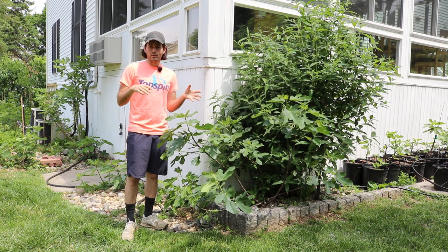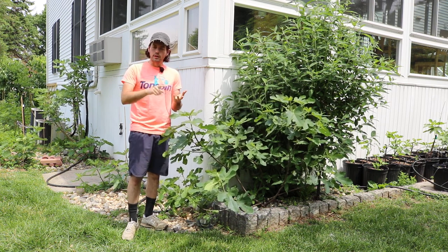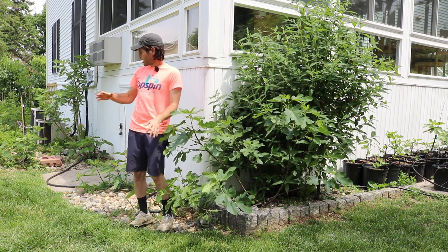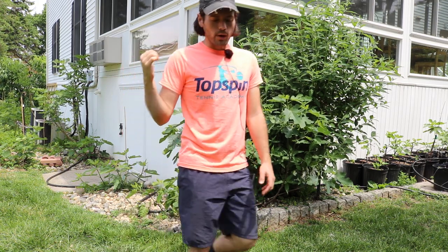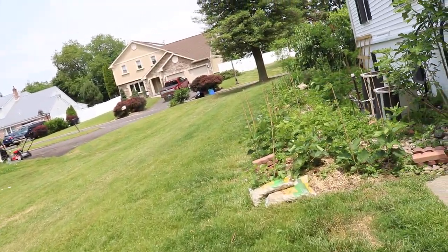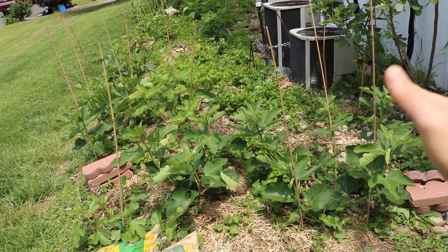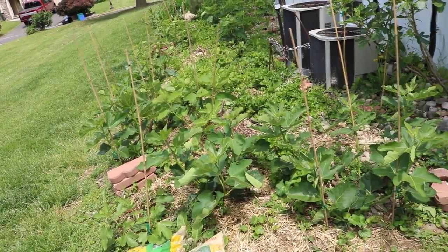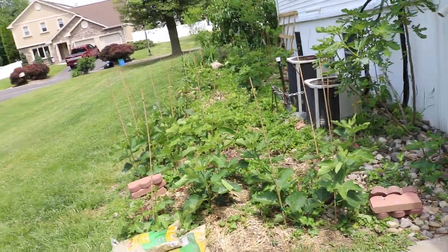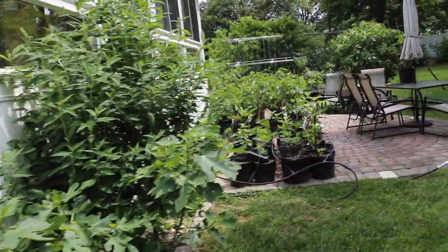Years ago we did a blog post experimenting with planting at different depths, documented in videos throughout the process. I planted fig trees in a one-foot-high raised bed right here — this used to be a raised bed before I took the sides off. For these fig trees near our low tunnels, I took the sides off the raised bed, moved the soil to the sides to create a berm and a mound, then planted these fig trees in the mound — definitely above grade rather than below.